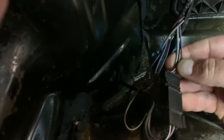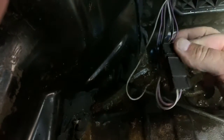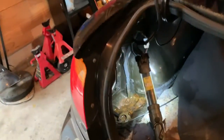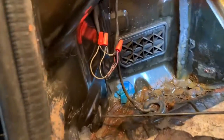So we got three wires. Before you start dropping the tank, check the driver's side trunk right behind the flap here — your trunk might be taking on water. Check that connector.